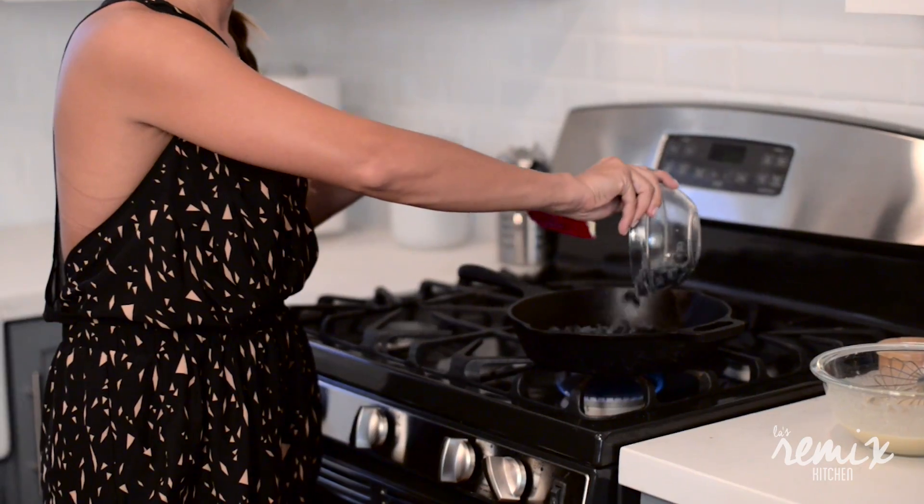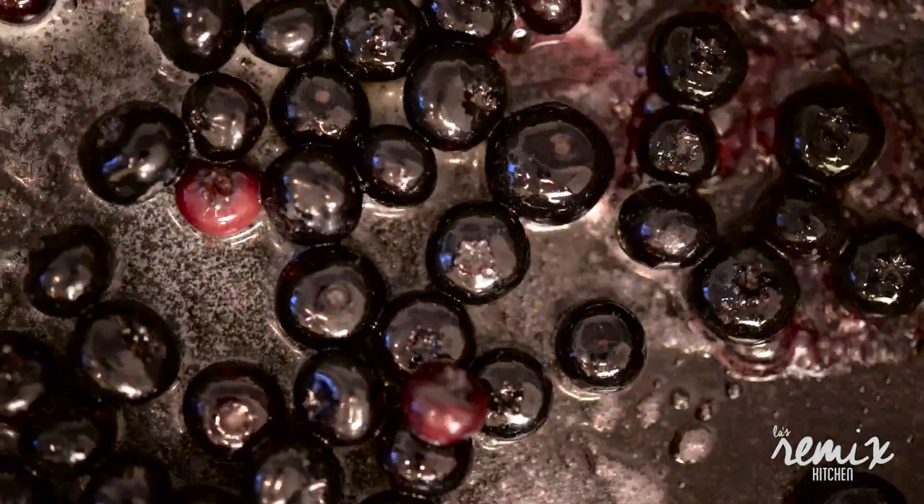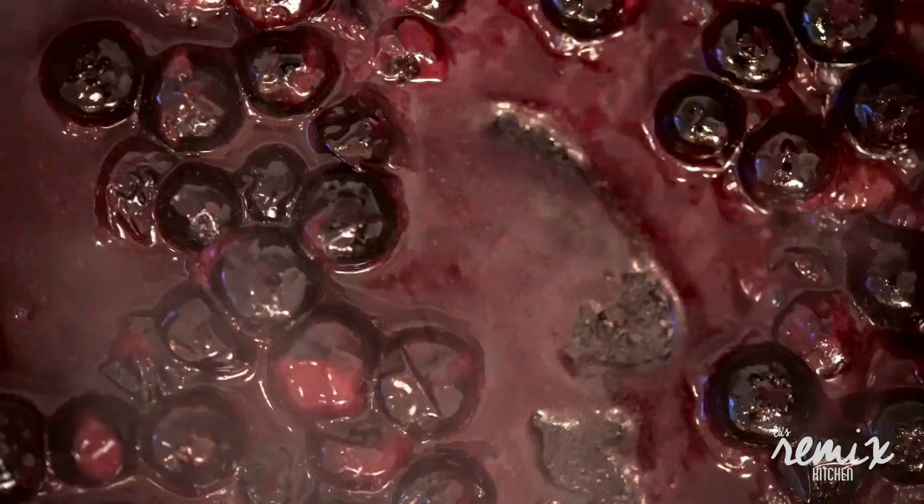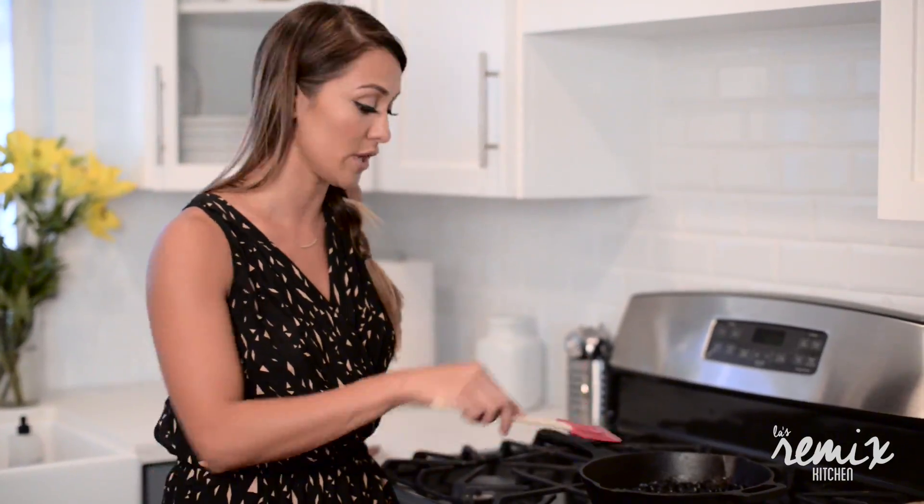I'm gonna turn up the heat on this skillet and add the blueberries and the butter, making sure everything's covered and they look beautiful and glossy as they cook down — just not all the way. You still want some texture.